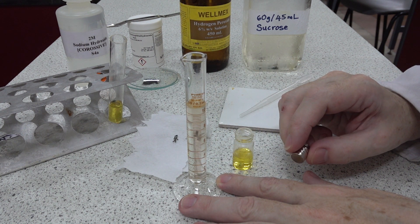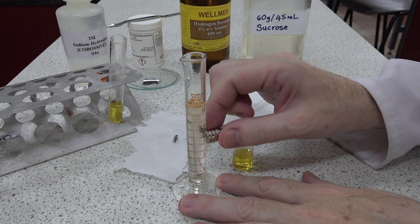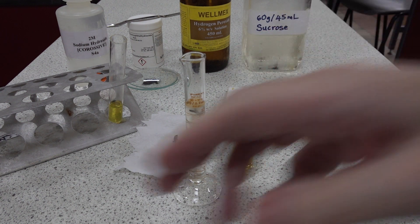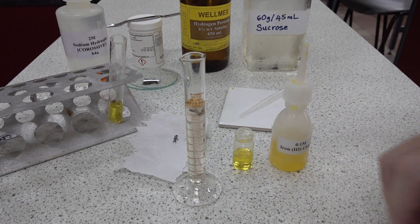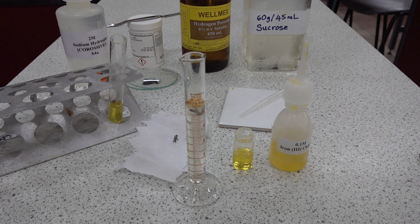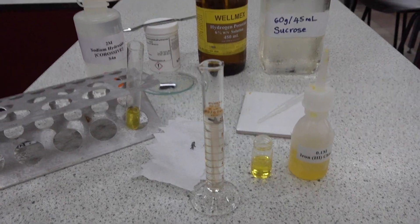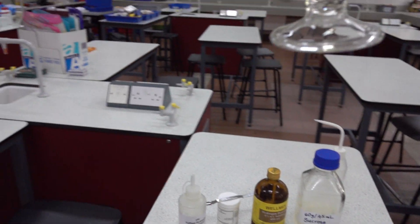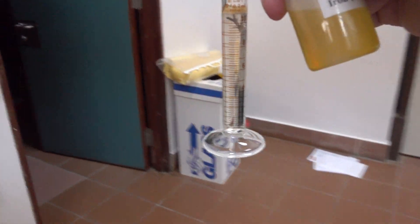We can make the diver come down to the bottom and release him again — down he goes and release. The question is what's happening if we view this in the dark. We'll now go through to the dark room, and once there have a look to see if we can see anything using the magnet. We'll also add a few drops of iron(III) chloride from the top, then transfer the diver through to the dark area.